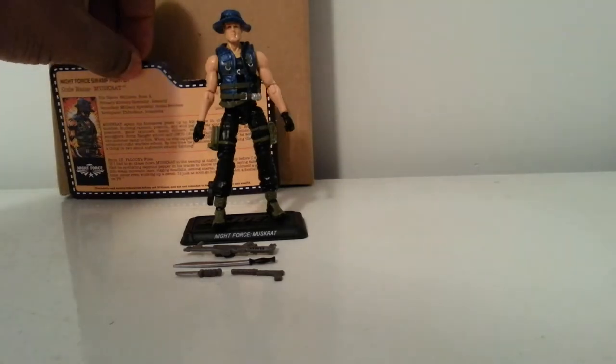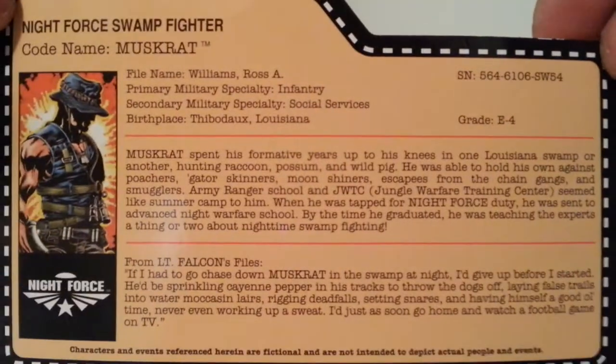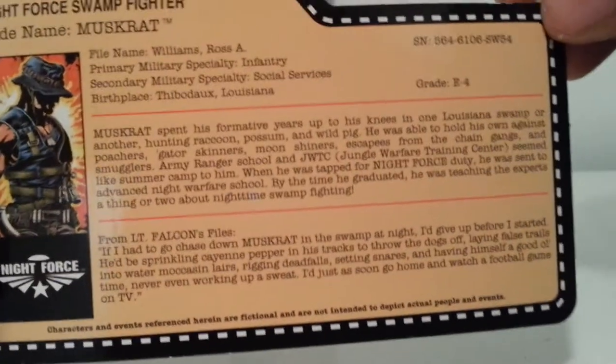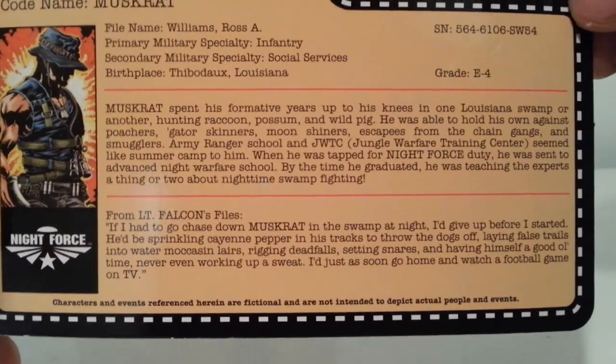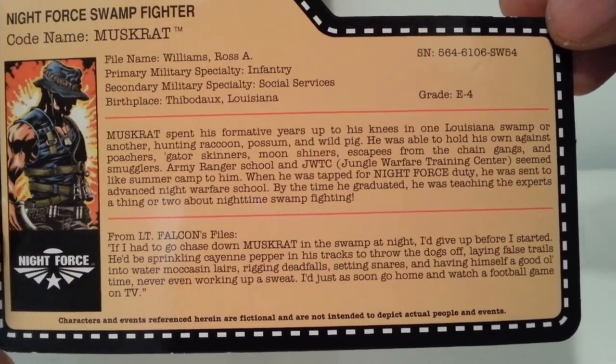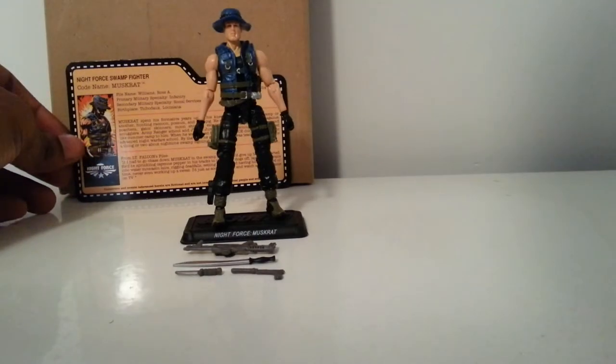Let's get this out of the way first — I'm going to give you a look at his file card. Nice artwork right here. Night Force at the bottom and there's a quick look at his read-up. Go ahead and pause that, guys and ladies if you're watching, and we'll go back and take a look at the character.